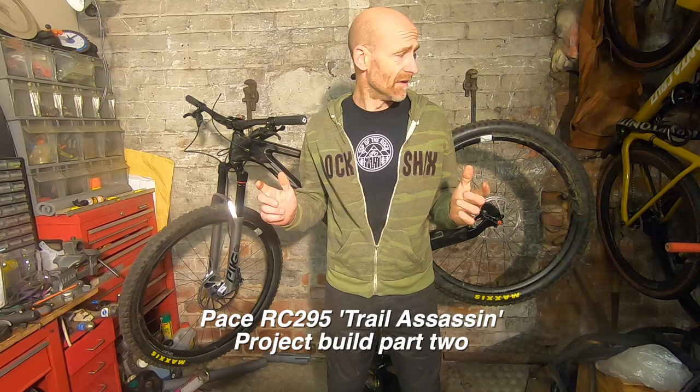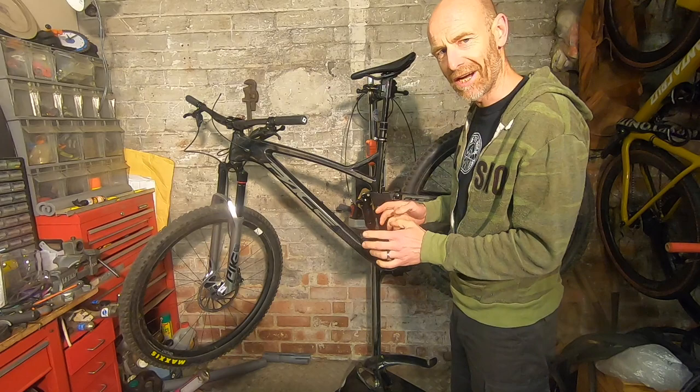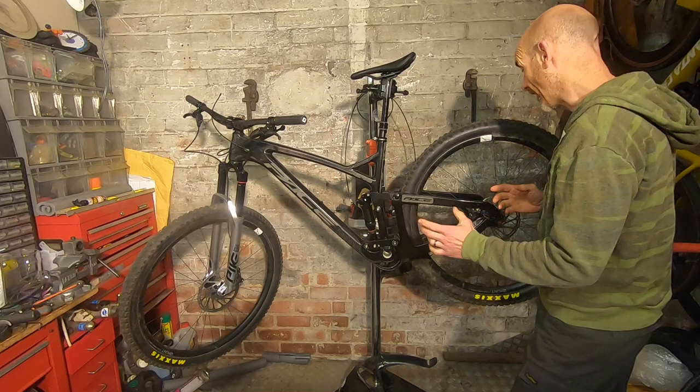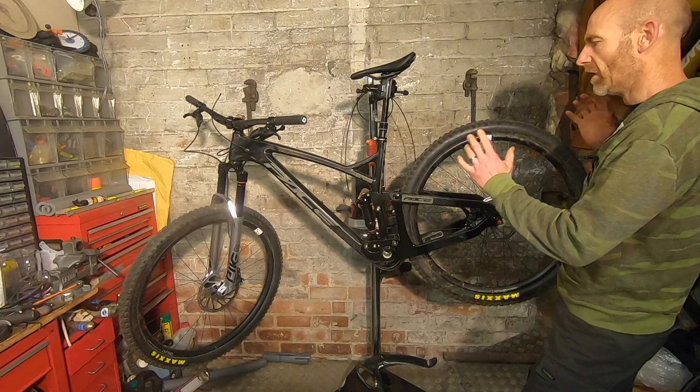My name's Guy Kesteven and I've been a professional bike and kit reviewer for nearly 25 years. I've already introduced you to the Pace RC295 Trail Assassin project — that's its working title at the moment. Despite some hiccups, this one went late — till this morning and a couple more hours beyond that. Anyway, as you can see we now have a rolling, stopping, sitting, holding-onto chassis.